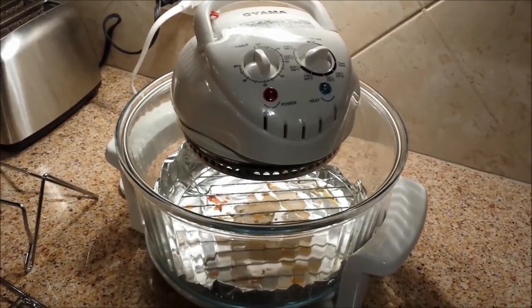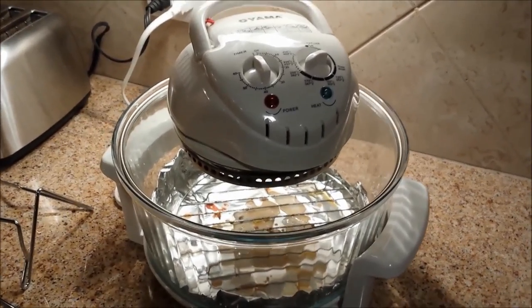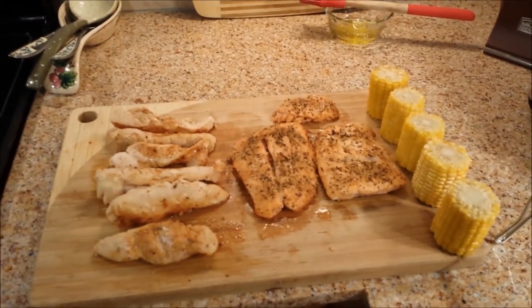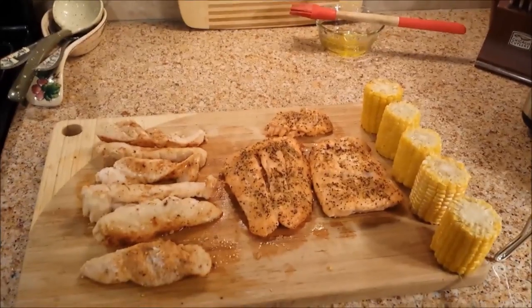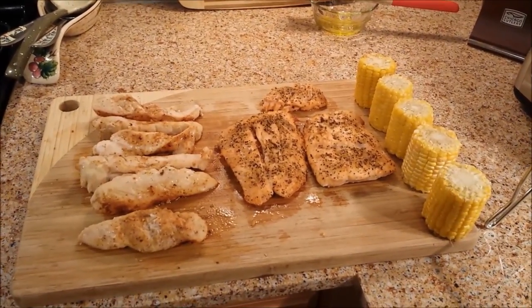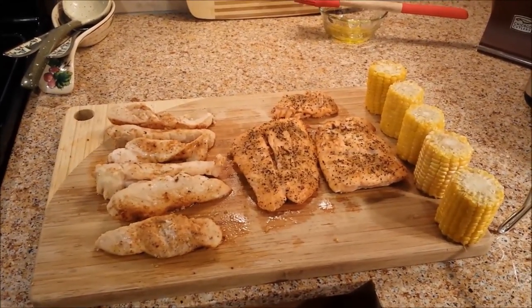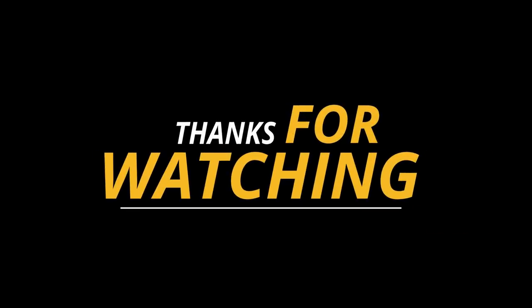Jack, Ted, Riz — I hope this has given you some insights into how I cook meals in my turbo convection oven. If you like this video, please press like. For those of you who are not already subscribers, I'd love to have you as a subscriber. And as always, good luck with your cooking — see you next time.